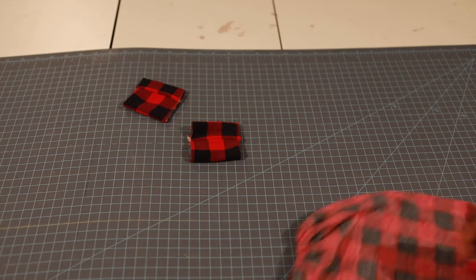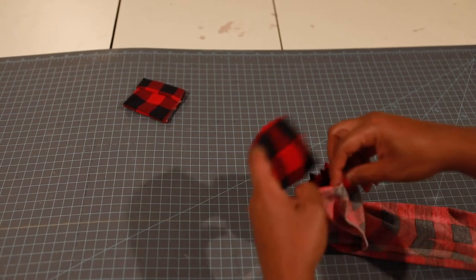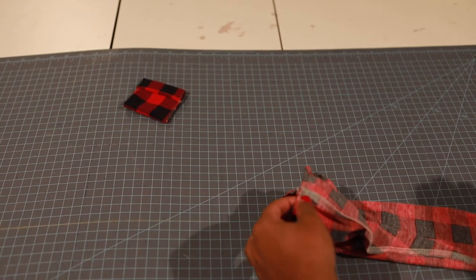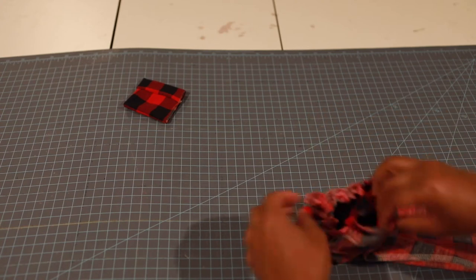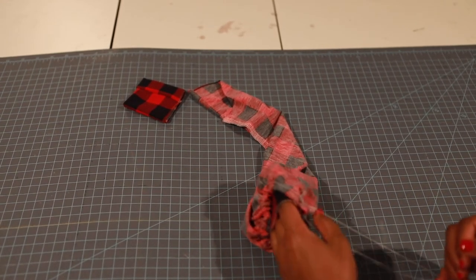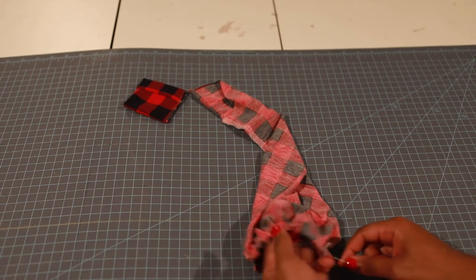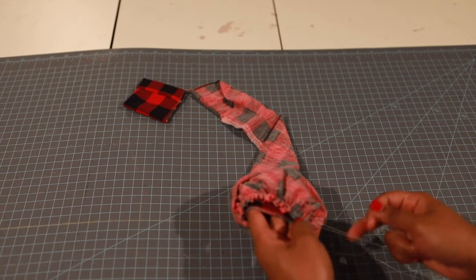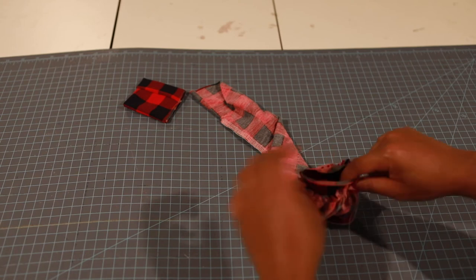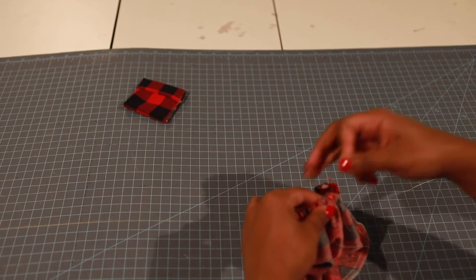I'm going to take my cuff piece and match it up with this side seam, putting it on the inside — matching those side seams up — and I'm going to pin it. Now I'm going to take my sleeve gatherings here and make them match the cuff seam. Just pull those two together and try to make it fit, stretch it a little bit. That looks good — now just pin this together. I'll do the same thing with my other sleeve.